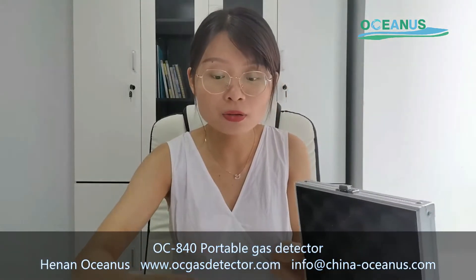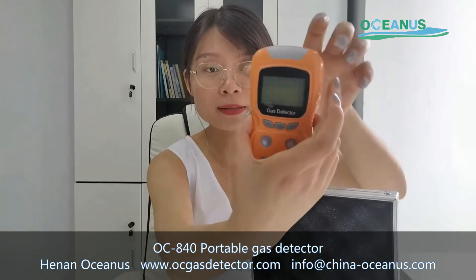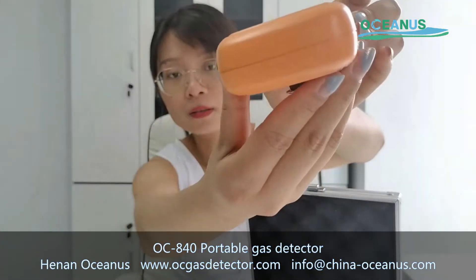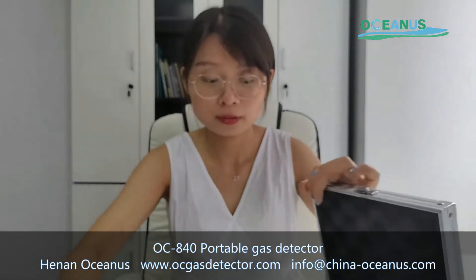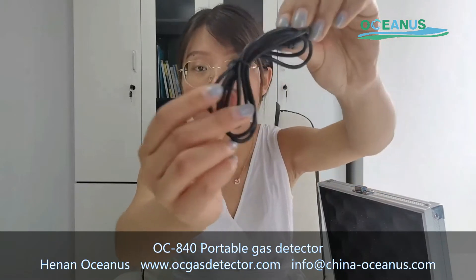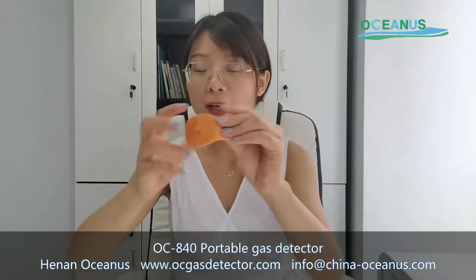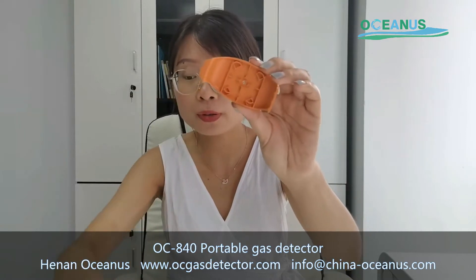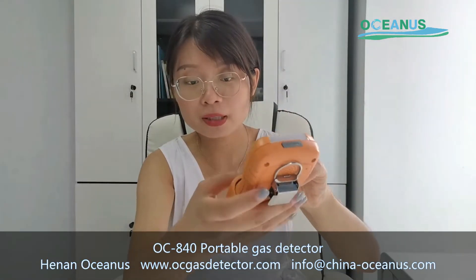In this package, there is one gas detector. There is also one charger. This is a calibration type, which will be used during your calibration. You can fix it.